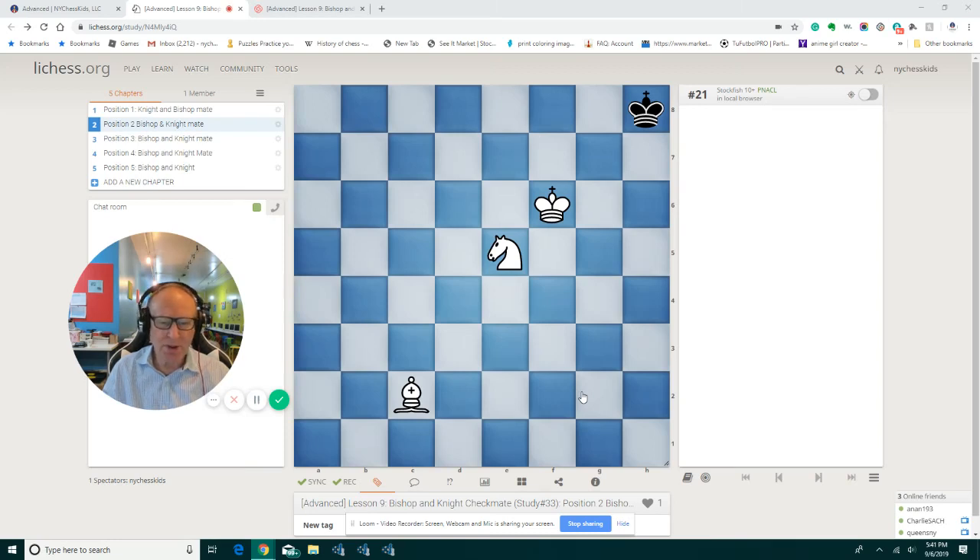Good evening kids, good evening parents, school administrations, teachers. This is our second lesson on how to checkmate with a bishop and the knight.